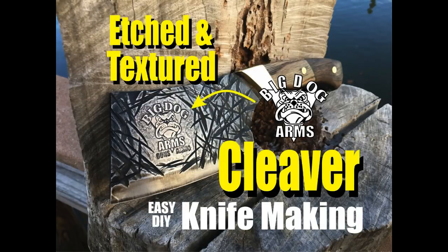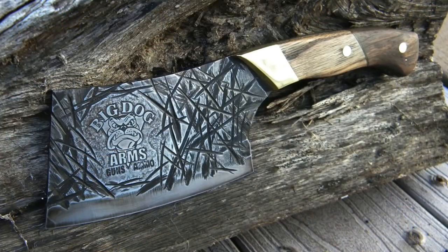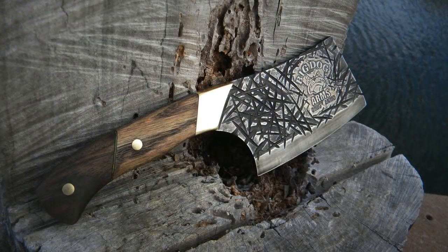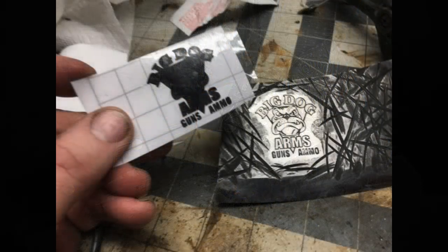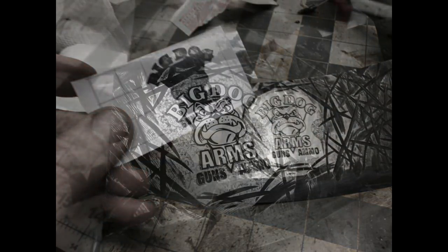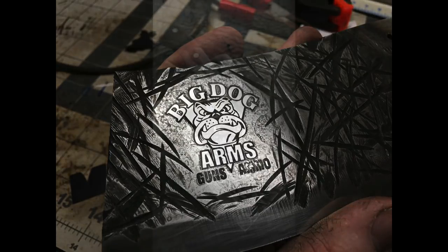Welcome to diyeasycrafts.com. This is how to make a knife with both a textured blade and an etched logo. For this particular project we're making a cleaver for Big Dog Arms. What I really wanted to do was take their logo and put it onto a blade that also had texture — I've never done this before, so it was kind of a trial by error.